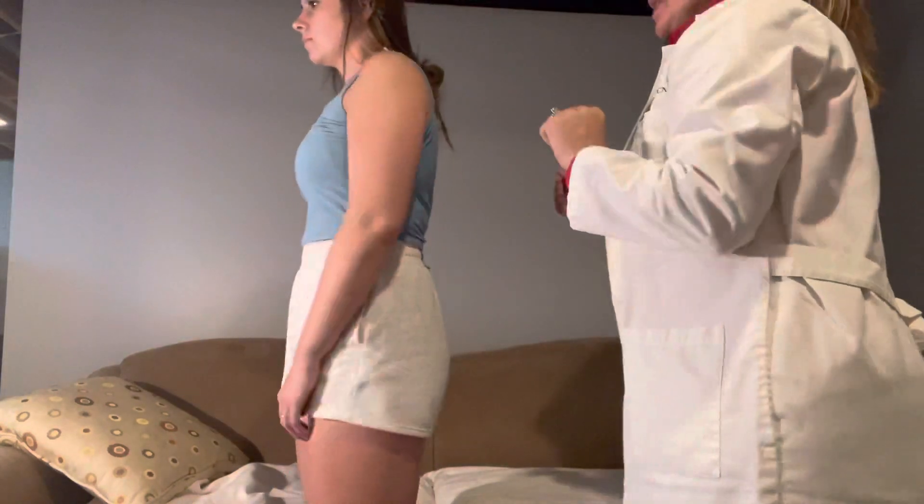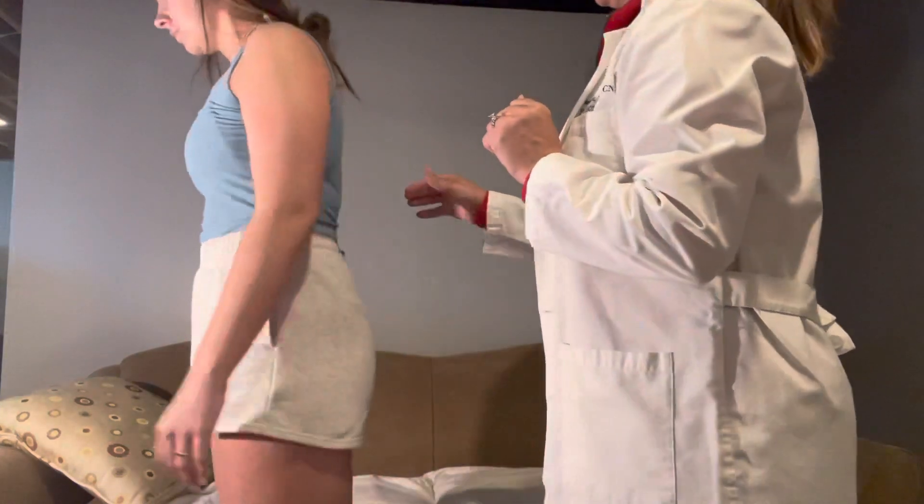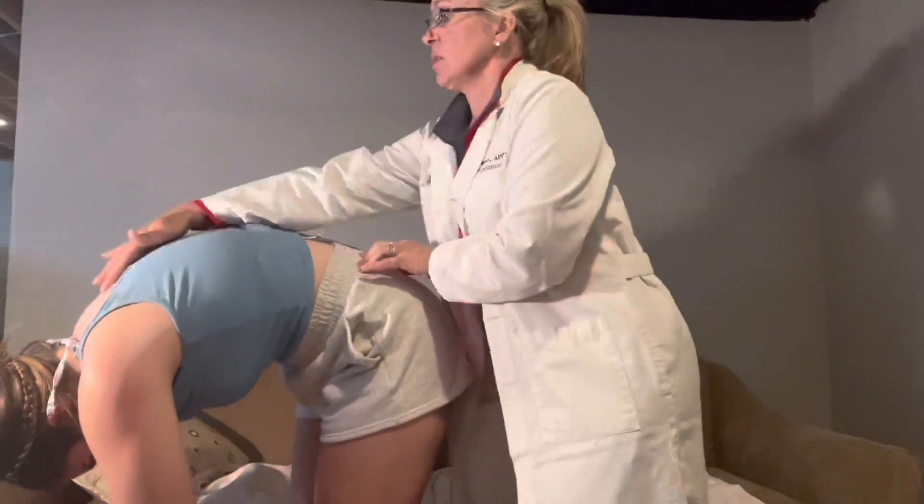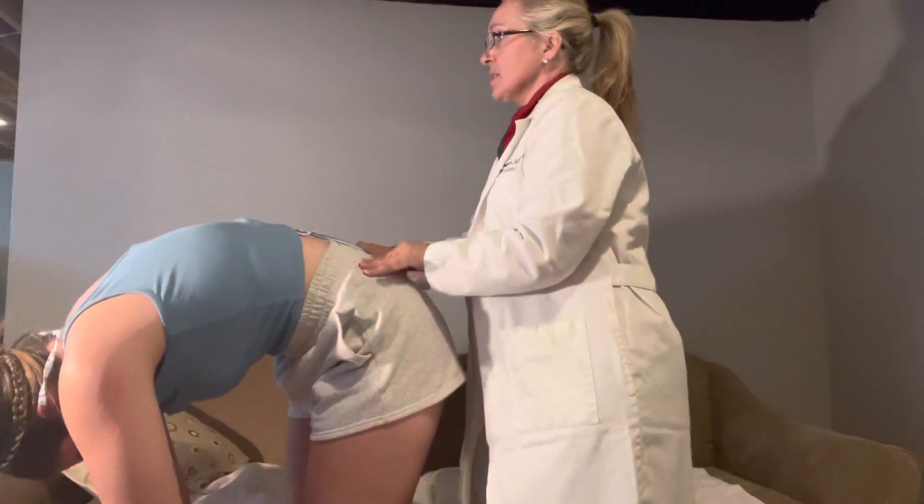I'm going to have you bend over once more because I'm going to check your hips. I don't see any scoliosis in the spine — it looks good. Your hips look good.